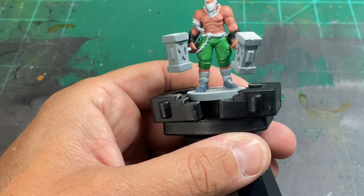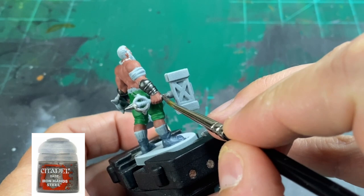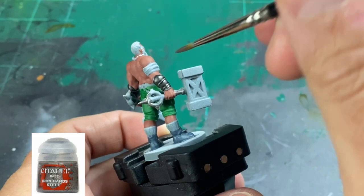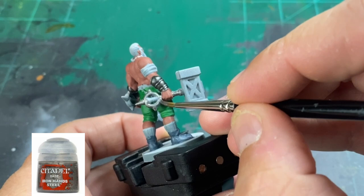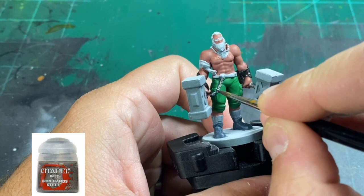We're going to be going over our metal pieces with Iron Hands Steel. Again, if you don't have this specific color, you can use any silver you want — Lead Belcher, a silver from another paint set. It doesn't really matter. I really like this color because it is very bright, a very bright silver, where Lead Belcher is kind of a dull silver. We're going to hit up all the areas on the hammers and the chain that is hanging down from his belt area.